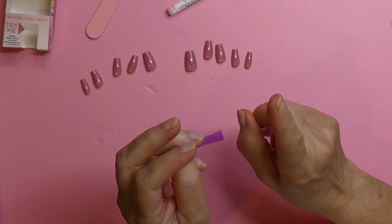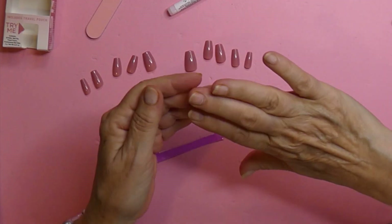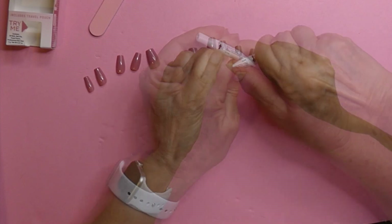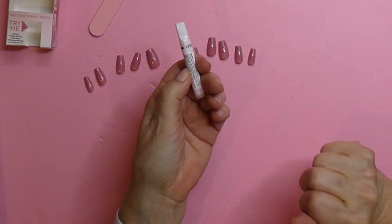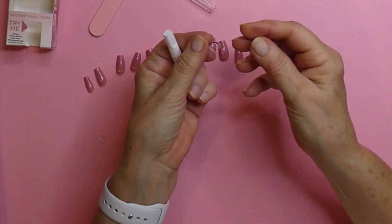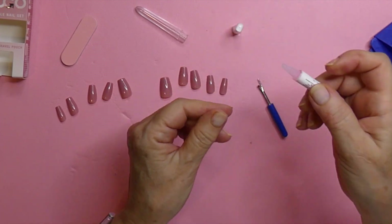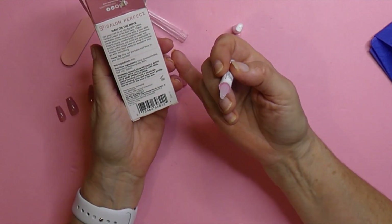I don't have any cuticles because my bad habit is sitting and pushing my cuticles back. I'm not real crazy about this glue that comes in the tube. It's so hard to open — where is my seam ripper? Another handy tool is the seam ripper. It's just so hard to get these things open, especially for us elderly! Oh my word. Let's read the directions — yeah, Annie, read the directions.